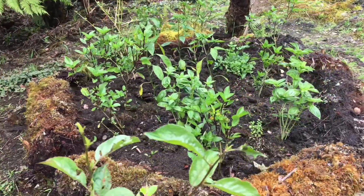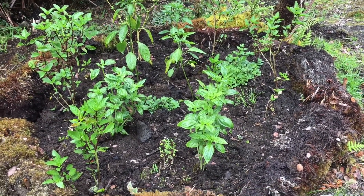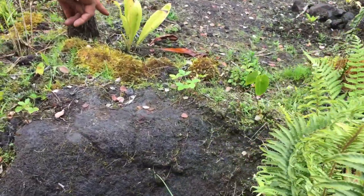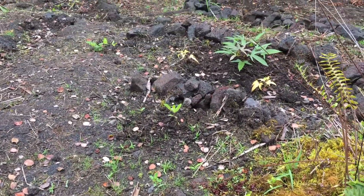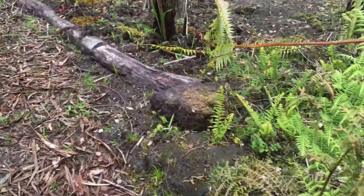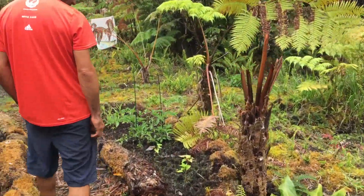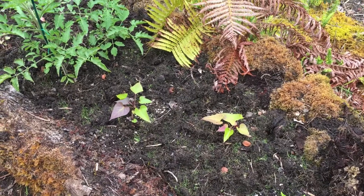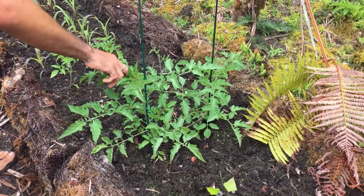Oregano, basil — two types of basil — marjoram, peppers, parsley in there. A wild strawberry, mint, potato, potato. We have a jalapeño and then some potatoes — those are out now — and tomatoes with buds there.